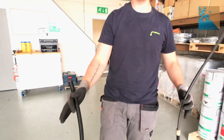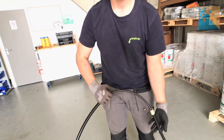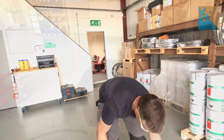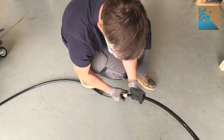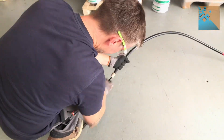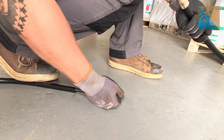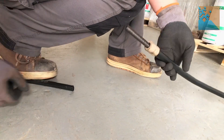The next step is to pass one end of your shaft into the sheath and just pass it through.